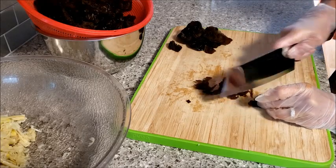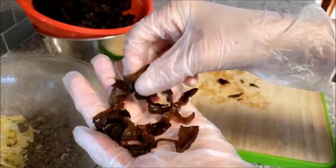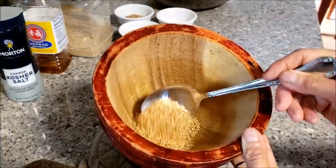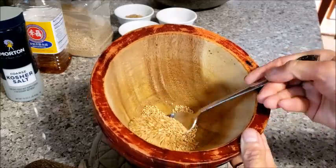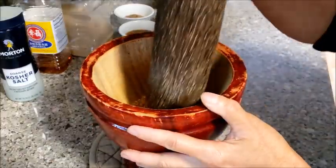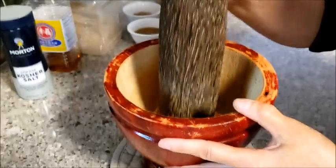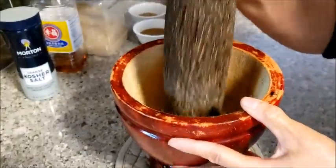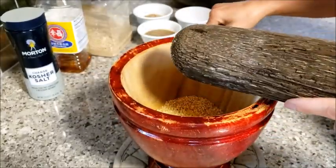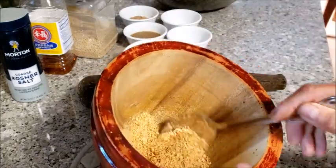Start cutting with the gloves on. The sesame seeds need to be pounded in the mortar to release the aroma. If you do not want to pound them very finely, just roughly pound the sesame seeds to release the aroma. It smells so good — roasted smells so good.